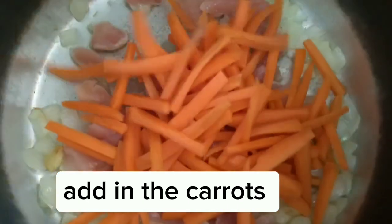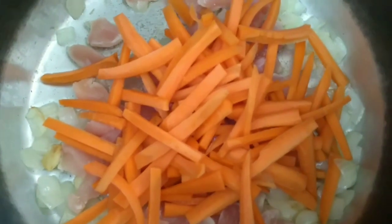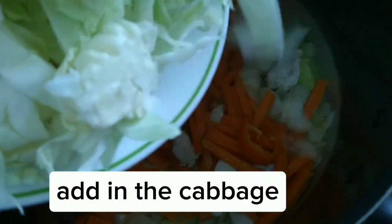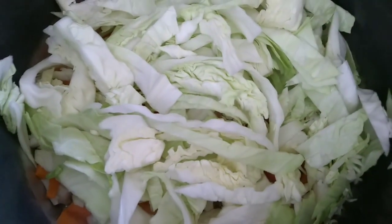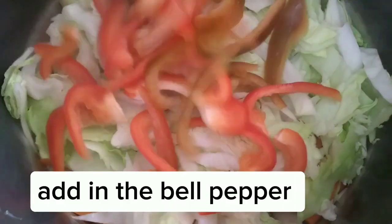Add in the carrots. Add in the cabbage. Add in the bell pepper.